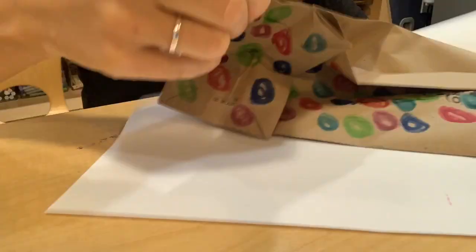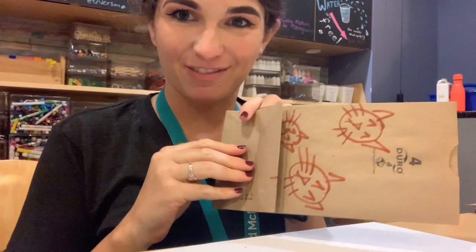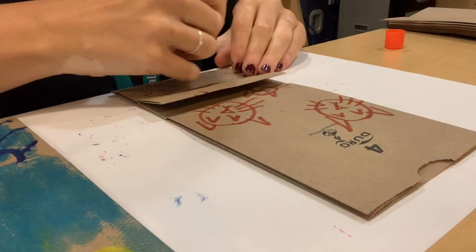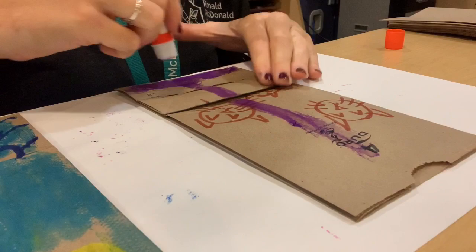Now that all of our bags are decorated, dried, and set, the next part is to take the bags and put a whole lot of glue on them — we'll use glue sticks for this. You're going to make a kind of upside-down T on your bag to help it set. Be really generous with the glue because we want it to stick.